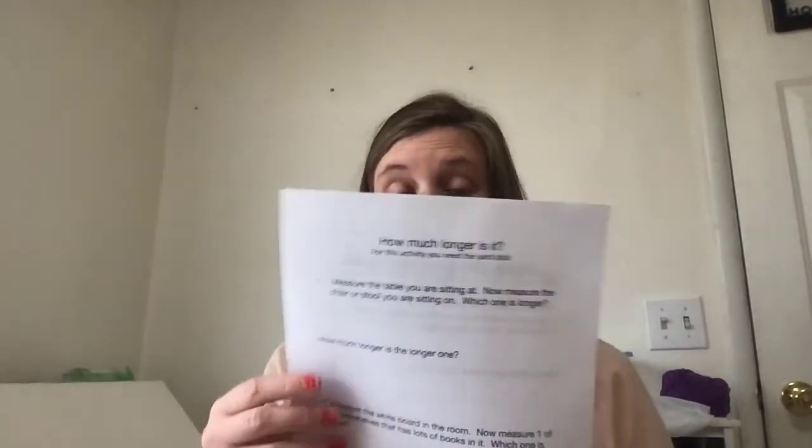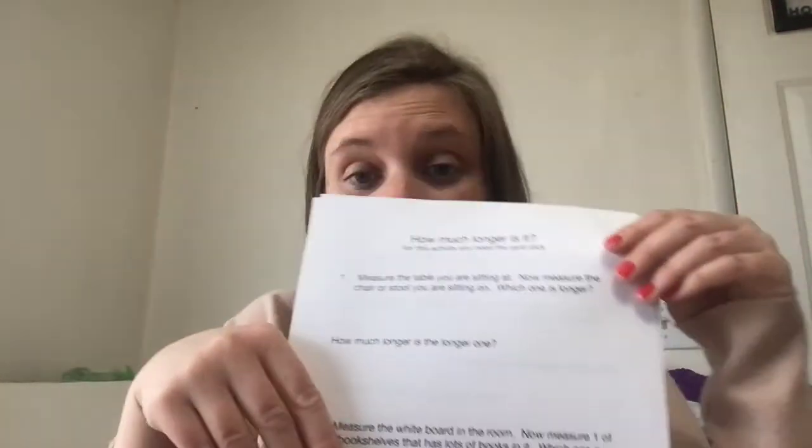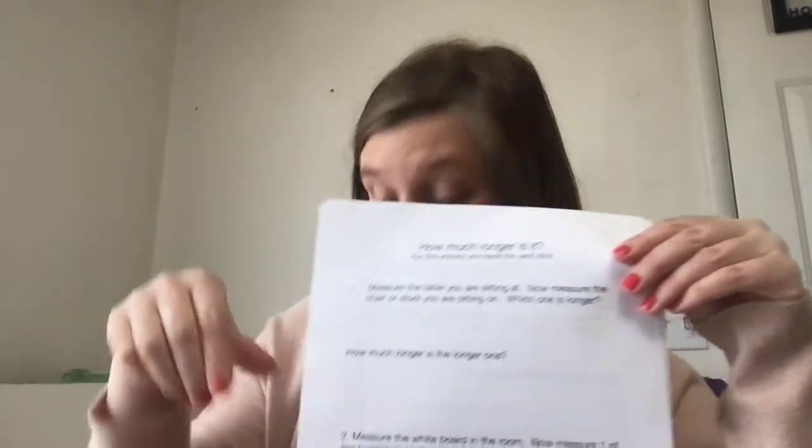Now, these papers — because sometimes in the Games and Activities folder we put stuff back for the next person to use — you are going to write on these. Let's look at them and go through. This says: for this activity, you need the yardstick. Remember, the yardstick is in inches.